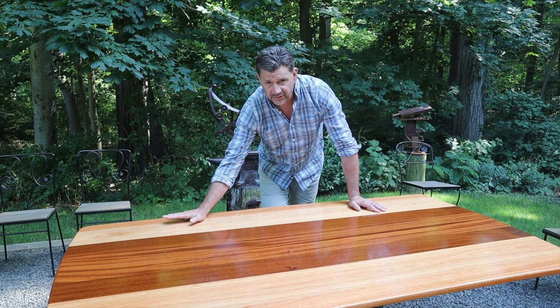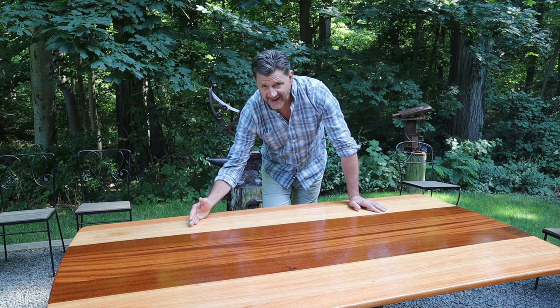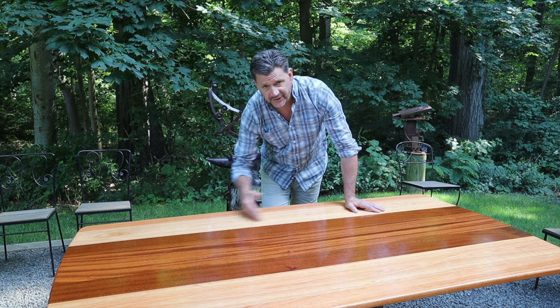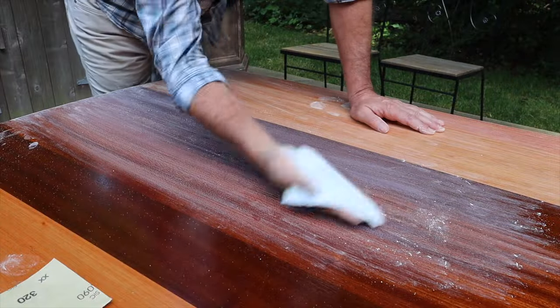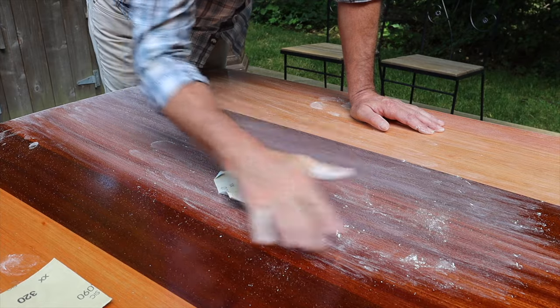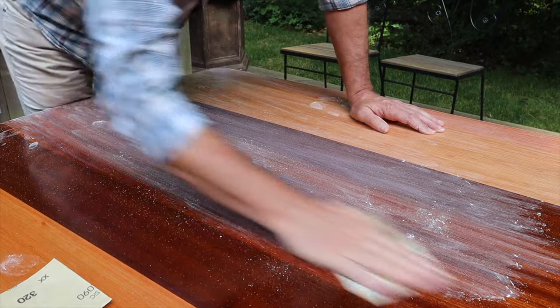Now I've got four coats of gloss finish on the table. I'm going to sand this in the direction of the grain with 320 sandpaper, apply a coat of the satin finish. I've decided to use six coats total, so once that coat is dry I'll sand it again with 320 sandpaper and apply another coat of satin. You can see how the finish has powdered up — that's a good thing. You want to see powder; you don't want to see gummies. Powder is always a good sign when sanding a finish.